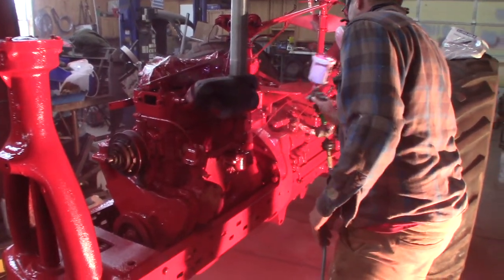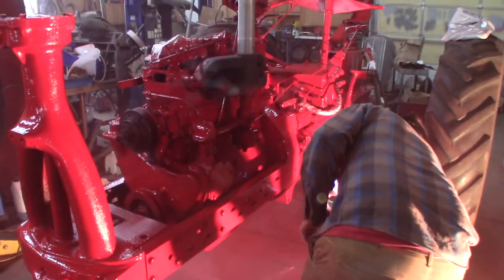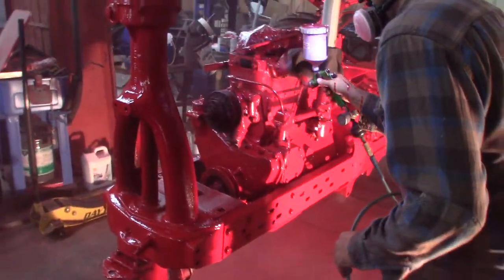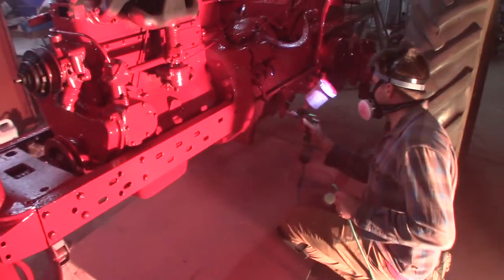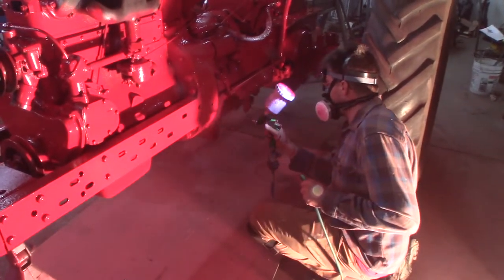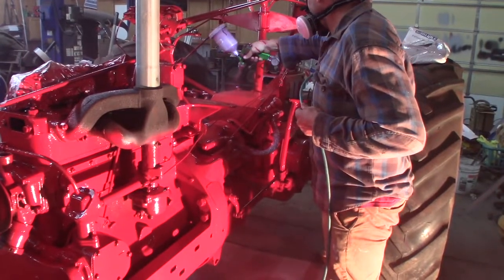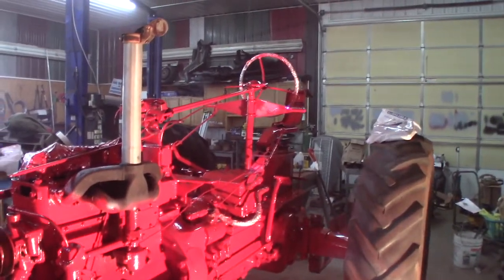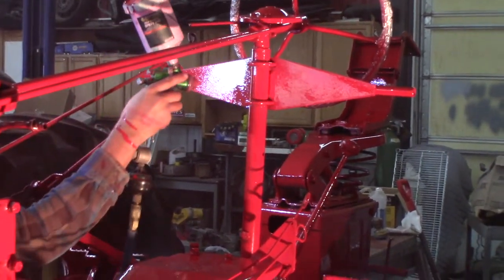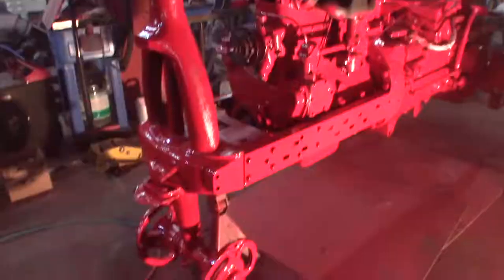We're going to have a couple runs in it, but we don't care because a couple runs on an old machine like this, you're not going to notice that as much as you're going to notice the shine. Because the best shine comes from just being on the verge of running with this kind of paint, this old enamel. You're done with the main body of the tractor now, aren't you? I think so, pretty much. It just looks like we're going from dull to candy looking. Beautiful.